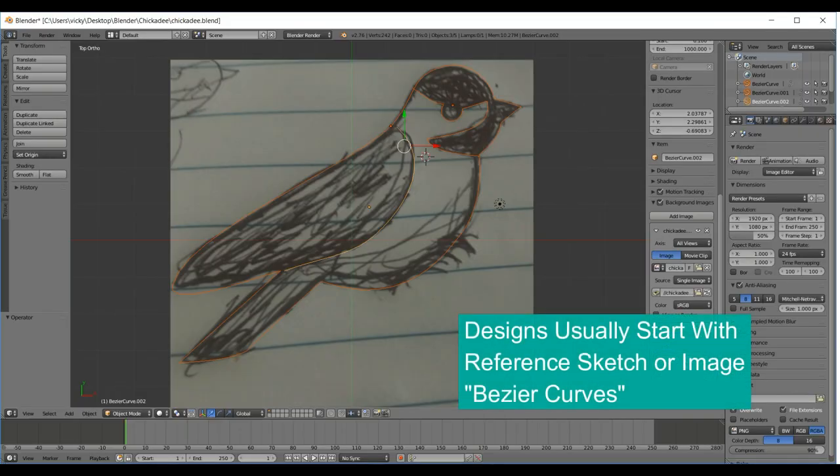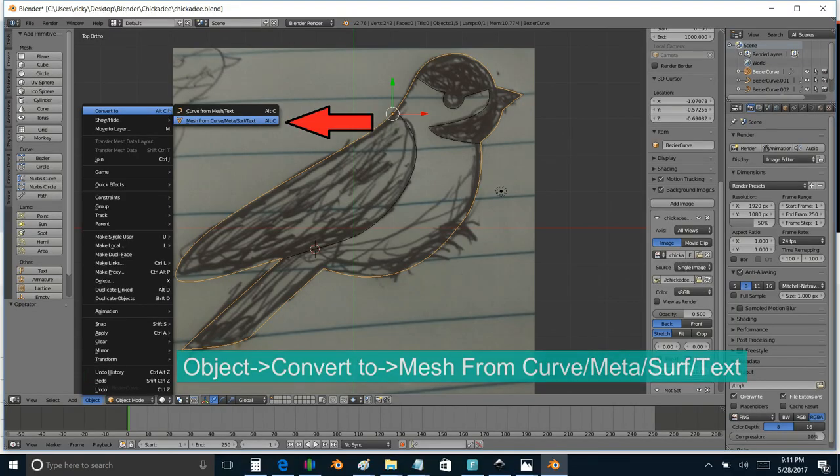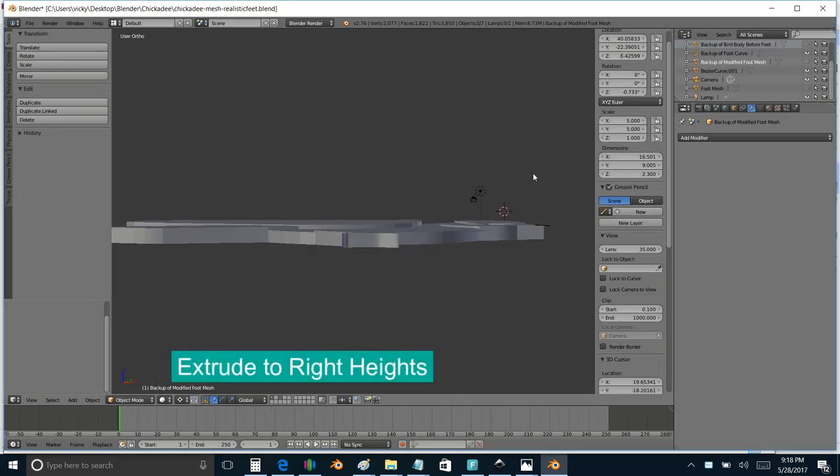When I am modeling these, a lot of the birds and the original designs I would do in Blender. I would pull in a background image or sometimes a hand sketch. I usually start with bezier curves and outline the different sections — like, I'm going to do this little stripe, I'm going to do this eyeball, here's the body of the bird itself. I convert those all to meshes, make them into faces, and simply extrude them to the heights that I want.